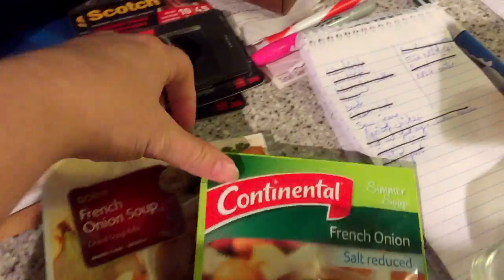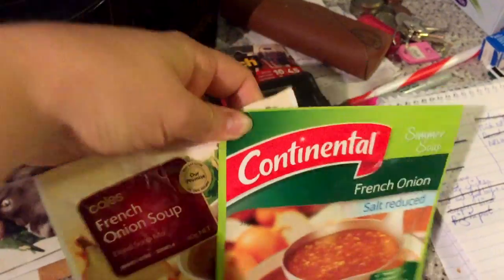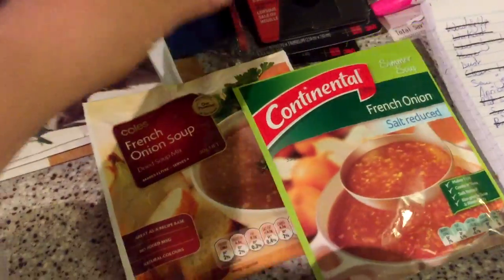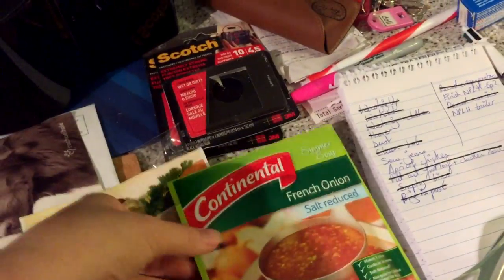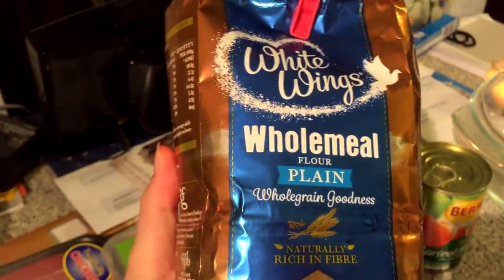You will also need a French onion soup mix. This is to taste — you can use one if you prefer it more apricotty and less oniony, or two because it makes the sauce thicker when it bakes into the chicken. Previously I've always used two, but last time it came out way too oniony, so this time I'm using the salt-reduced one, which you should be using anyway.